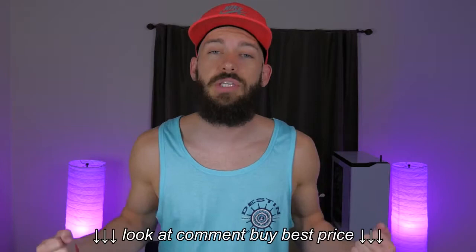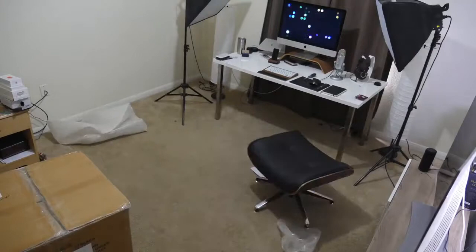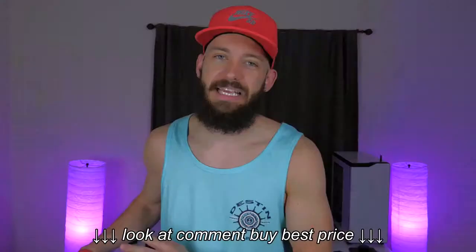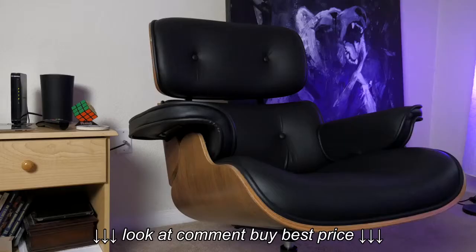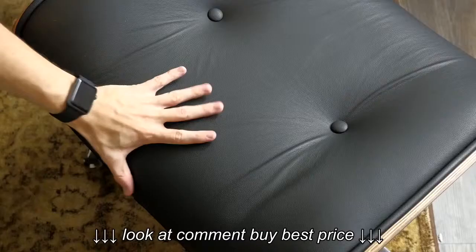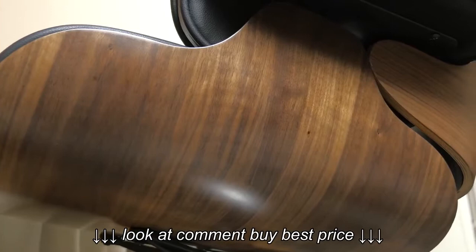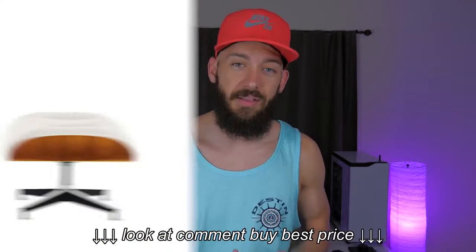So first let's talk about build. This thing took me a long time to put together, and that's partially my fault because I didn't follow the instructions like I was supposed to. I ended up putting this thing together like three times and my back was killing me by the time I was done. But I finally got it together and the parts were actually a lot better than I thought they would be in terms of quality. The style I got was the black walnut, so this has genuine real Italian leather with the classic plywood Eames lounge chair walnut on the underside.